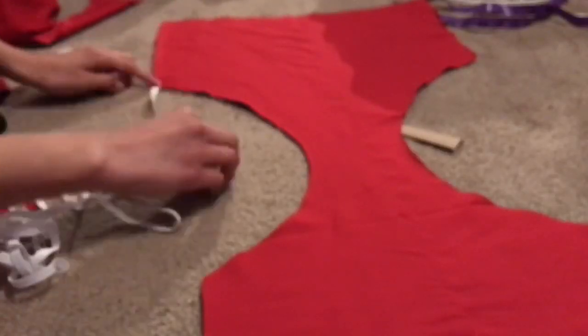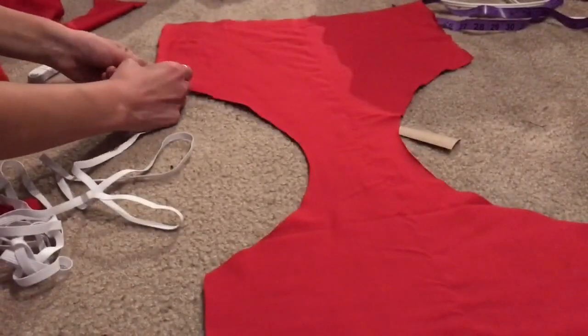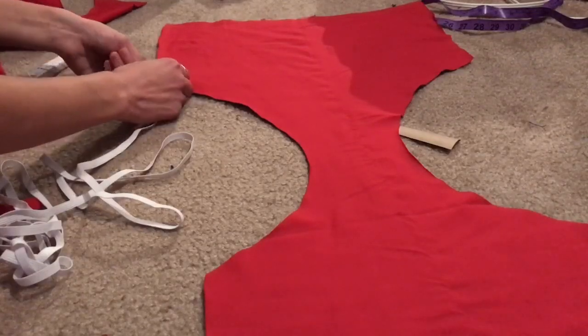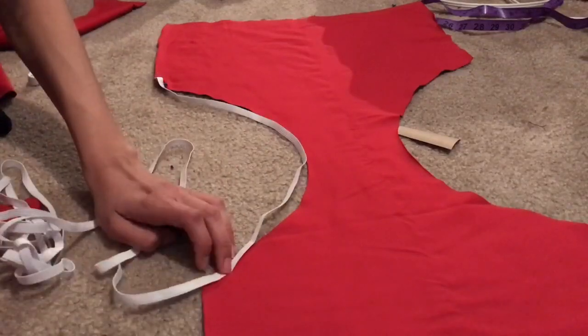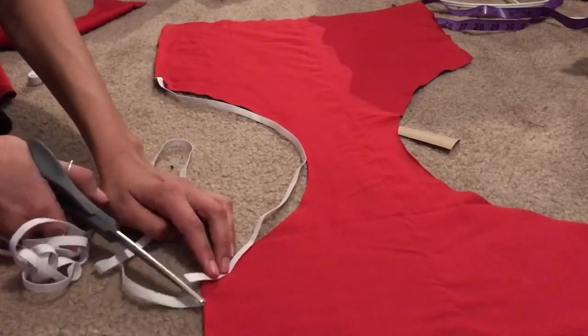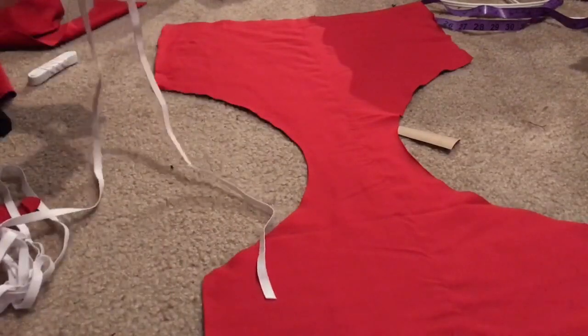Because you're making a swimsuit you always want to finish off the edges with elastic. I don't know why but Makara said to, so obviously I'm gonna do that. Here I am cutting out the pieces for the leg holes and also cutting out a piece of thicker elastic for the waistband.